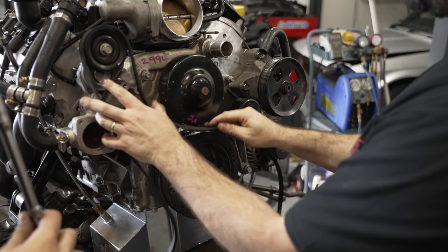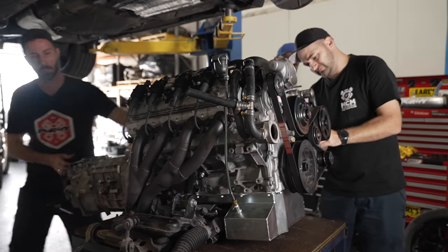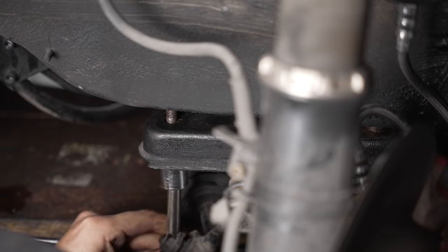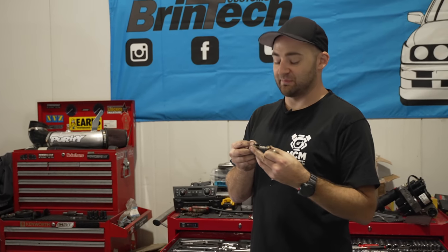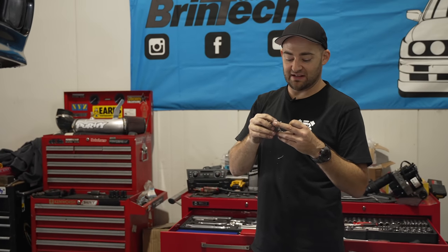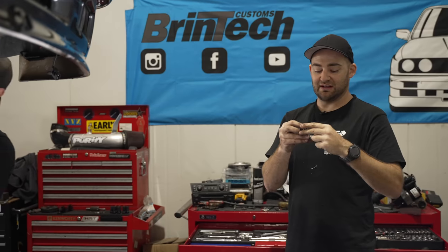We noticed last time that some of the bolts connecting the crossmember up to the chassis were a bit old and scungy — some were wet from the brake fluid issue — so we went and got some genuine replacement BMW bolts and are putting brand new ones in.